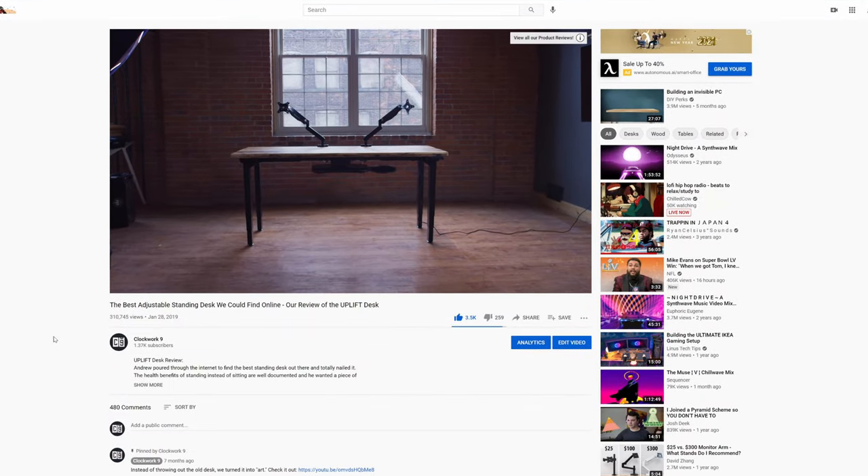Hello everyone, Stevie James here for Clockwork9. Now we may not be standing desk experts, but we did review an uplift standing desk on our YouTube channel once, and it blew the f**k up. Since then, a whole bunch of different standing desk companies have reached out to us asking to do a review on one of their desks,